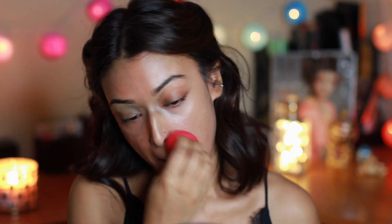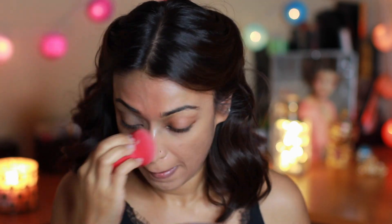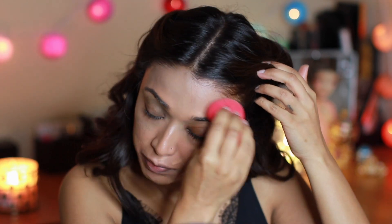I apply it section by section because these foundations tend to set pretty fast, so it's better to work in sections — otherwise it becomes really difficult to blend. Here you can see the finish of the foundation on my face and I really really like the finish.